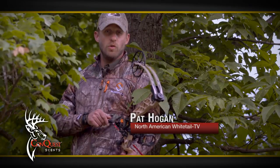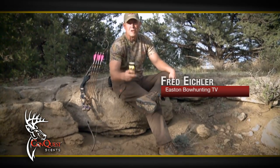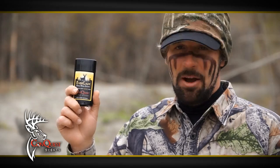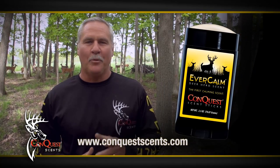My secret weapon — Evercom. It's the first-ever calming scent made from real smells from bedding areas. To deer, that means safety. Evercom reassures even nervous deer, which can help you get the shot. I use Evercom all season long. Put it on your boots, your pants, and your decoy. Its stick form won't wash away or freeze. Evercom, from the Family Deer Farm at Conquest Scents.